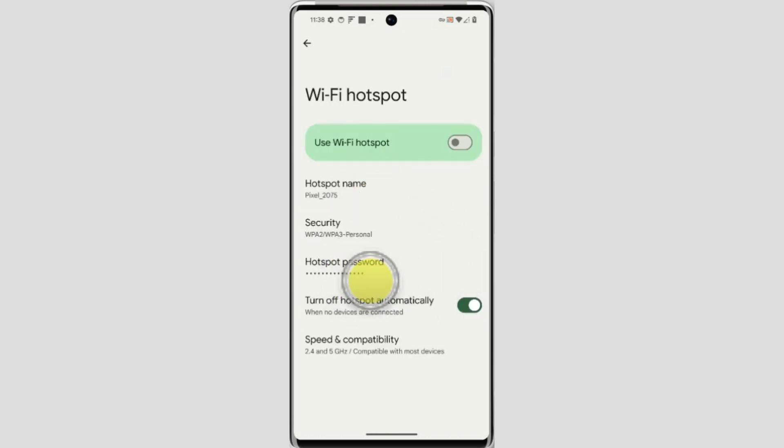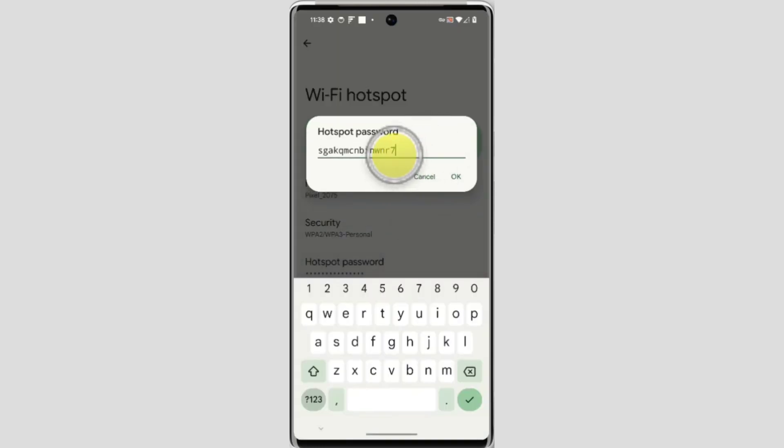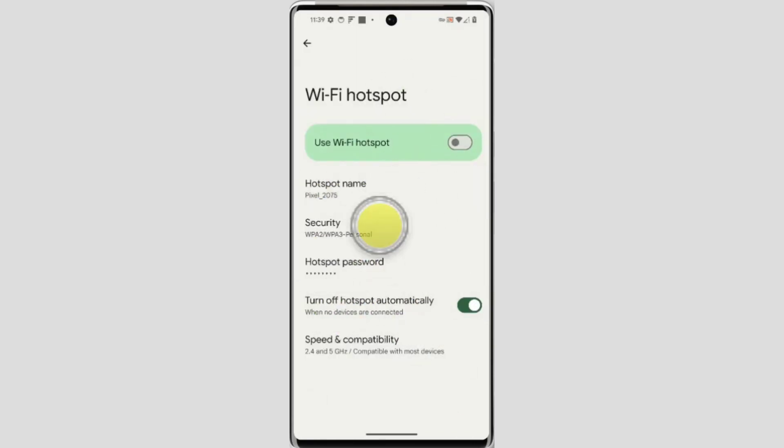Here is the hotspot password. You can tap on it and you can change the password if you want to. Then simply click on OK and your Wi-Fi hotspot password is changed.